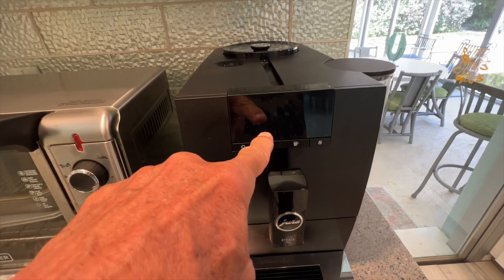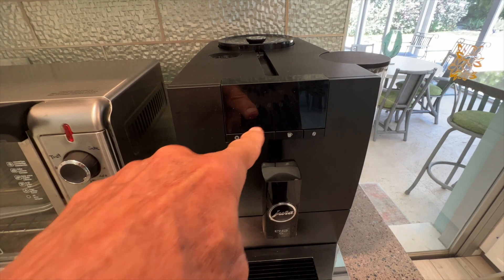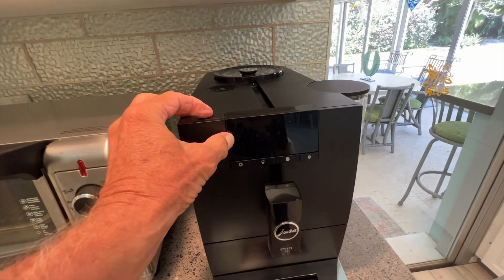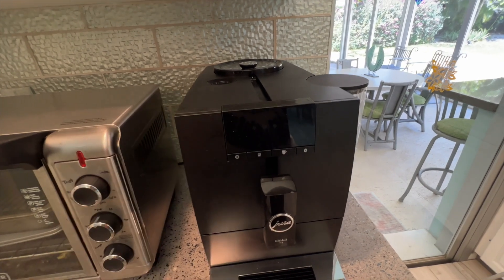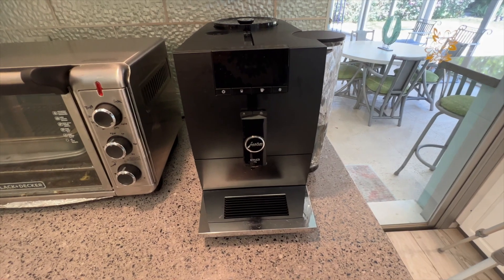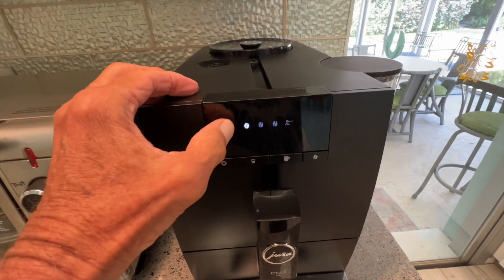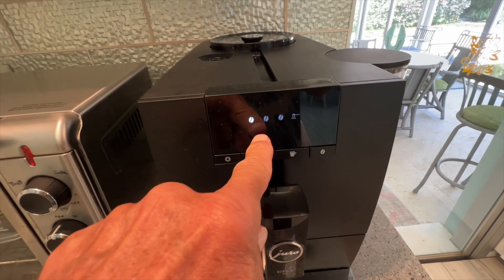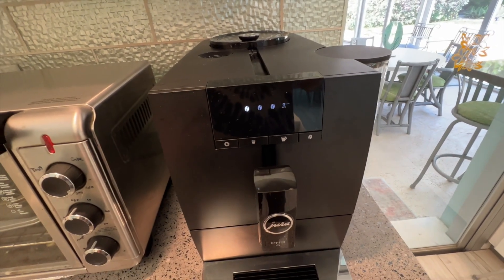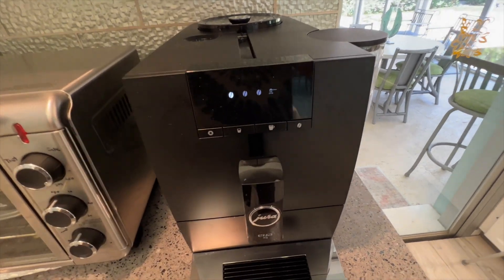This is going to blink, and it takes a while. But you notice that our little symbol's gone here. There we go — now we've got our one bean. So this is what I had it set at: one bean, because I don't like my coffee super strong. You can increase the bean by clicking here. But yeah, now we're ready to go.